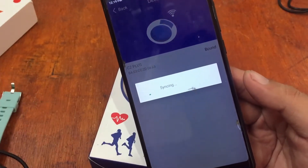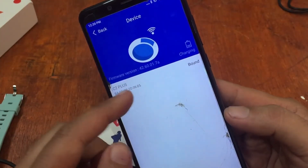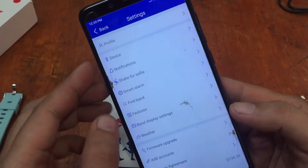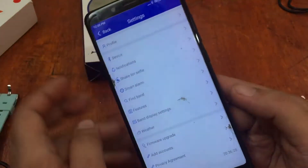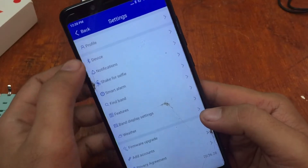It is now syncing with our wearable — I just plugged it in to charge in the meantime. It now shows as bound, meaning we are already connected. We have the firmware version 42.60.0178. It was very easy to connect and synchronize with the smartwatch.